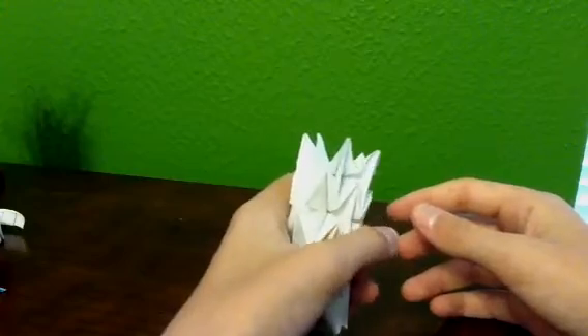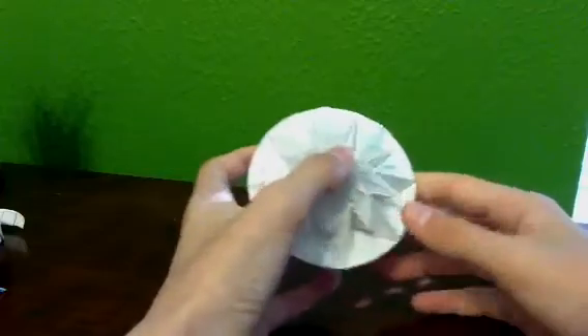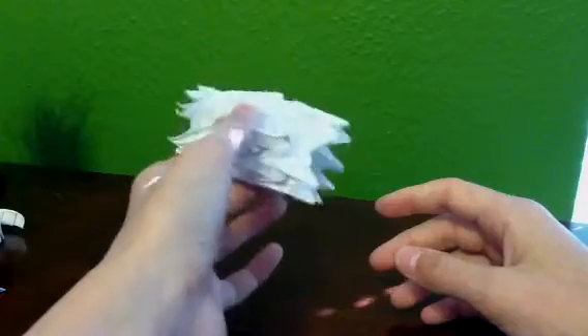I might even show the normal-sized one. I made one of that, but it was pretty hard. I might be showing that — I'm not sure though. But I'll definitely be showing the mini one.